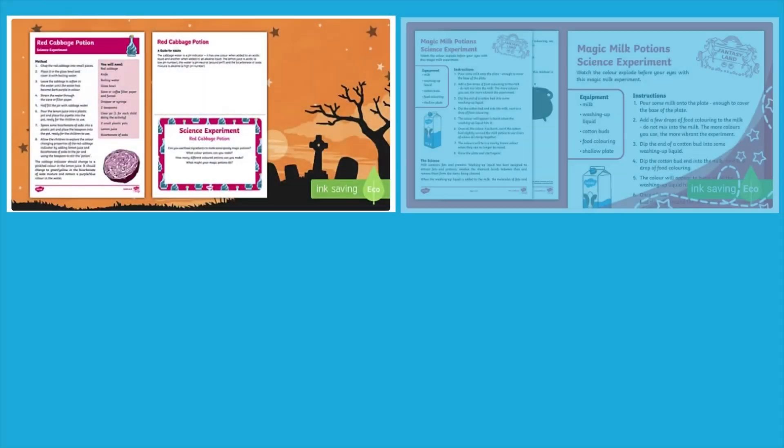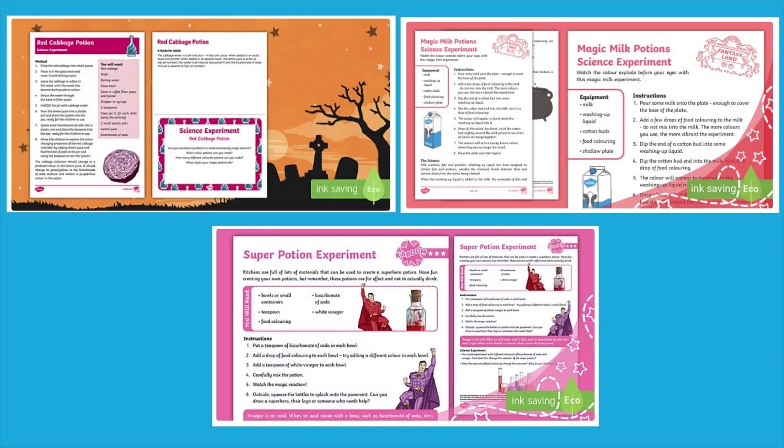Hi, it's Caroline from Twinkle. Here at Twinkle, we have got a selection of potion science experiments to explore with early years children.